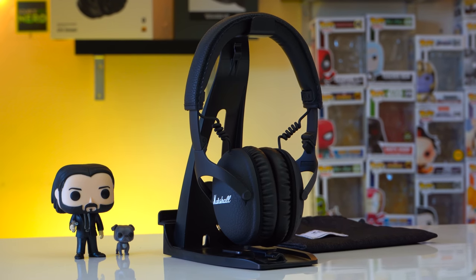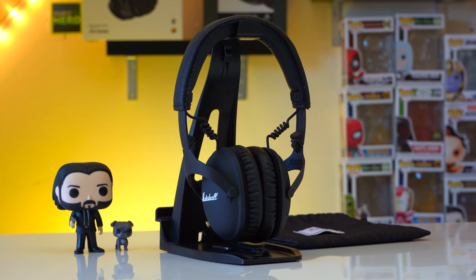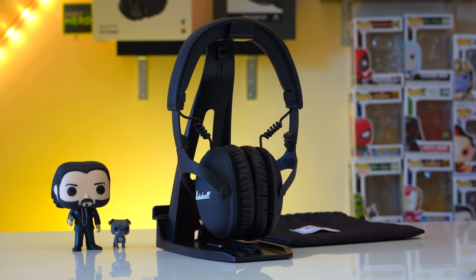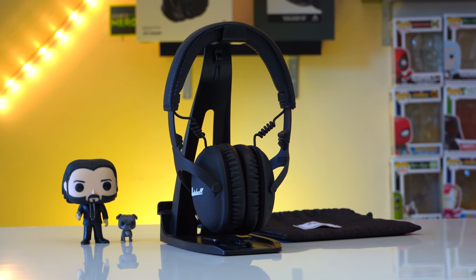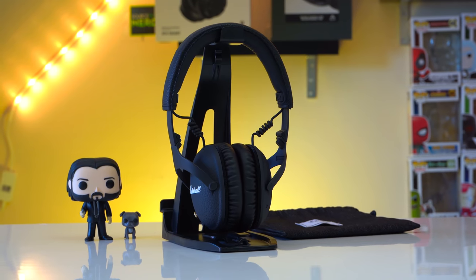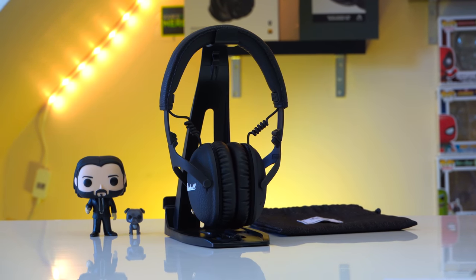When it comes to active noise cancellation, it's okay but I do feel it's kind of dated by today's standards. They block out a decent amount of noise for $320 headphones, but they definitely aren't in the top echelon. Let's jump into an ANC test so you can see for yourself.